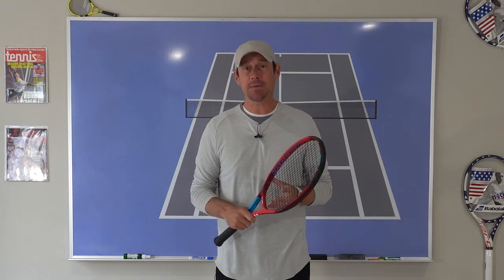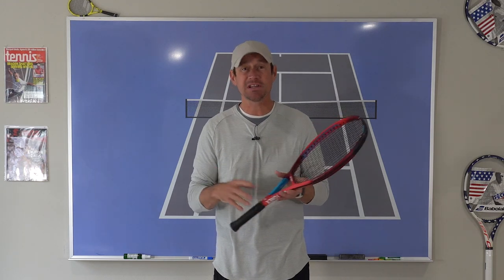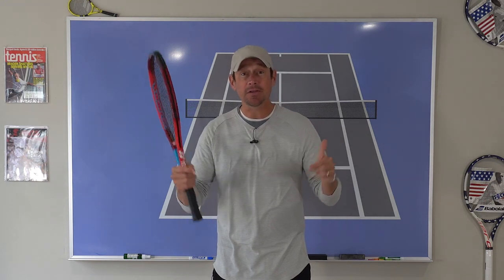What's up tennis peeps? Thanks so much for tuning in. If it's not your first time here and you're enjoying the content, please consider subscribing — it's the best way to support this channel. If it is your first time here and you end up liking the video, please like the video.